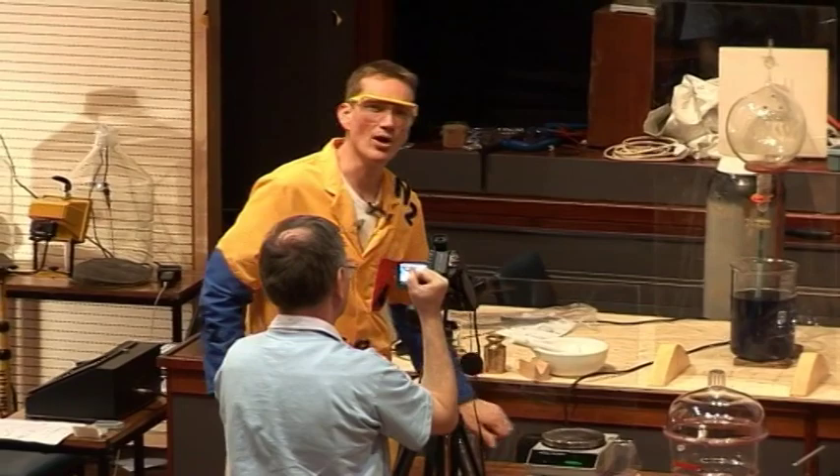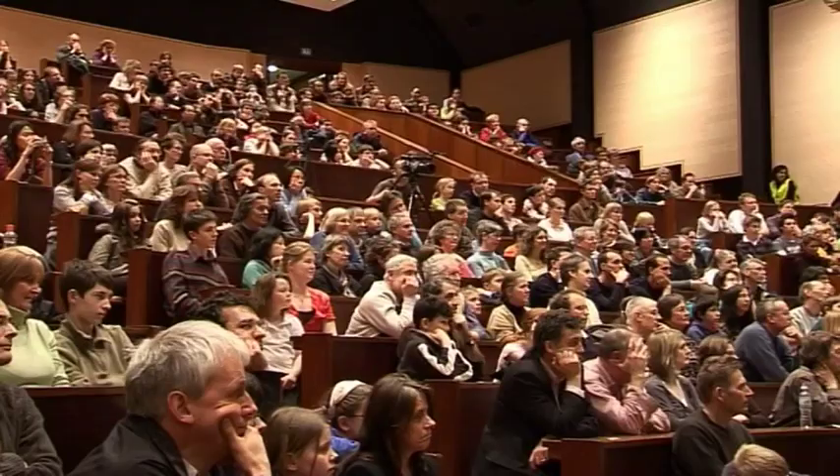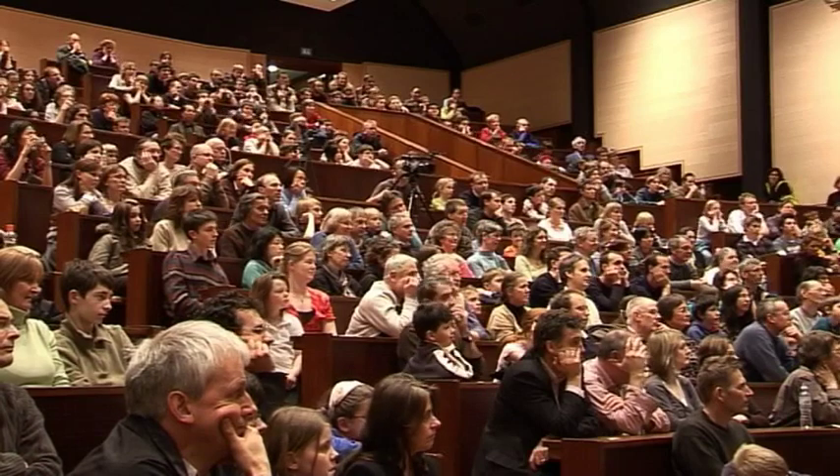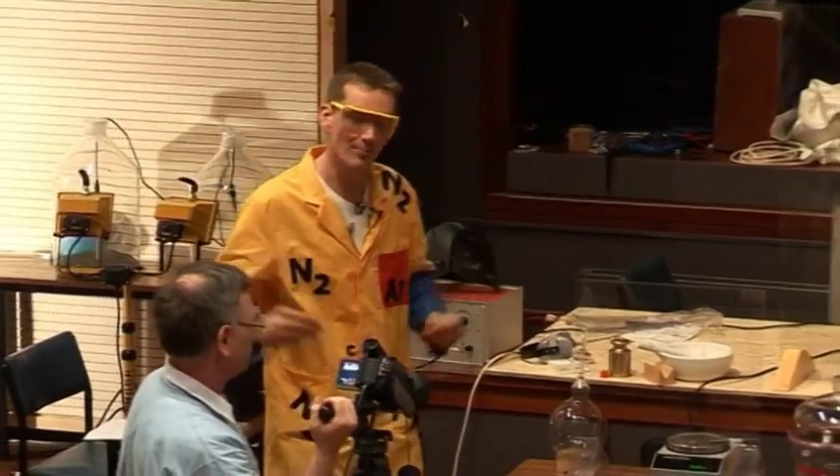Now that doesn't sound very much, but just think how much air we have in the lecture theatre here. If we managed to weigh all of the air here, that would come up to about the same as a small elephant — just the air pushing down.